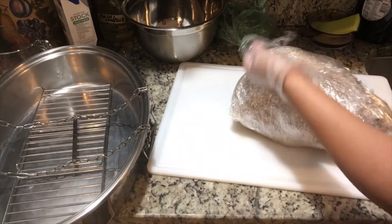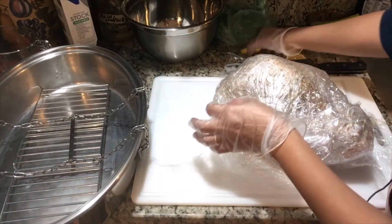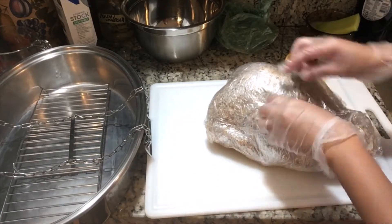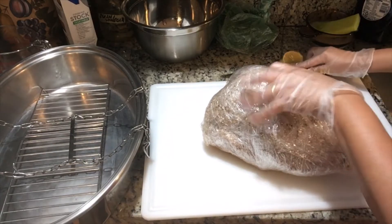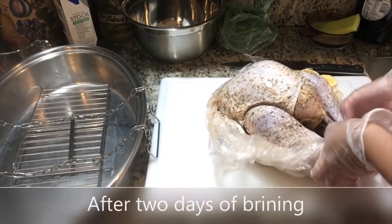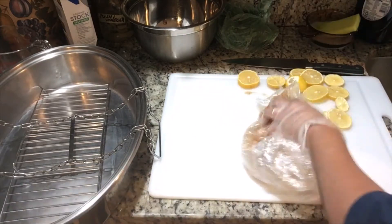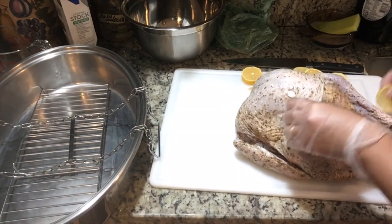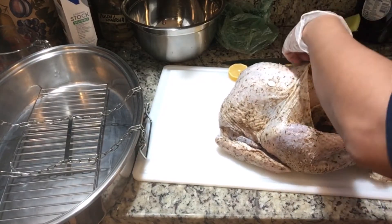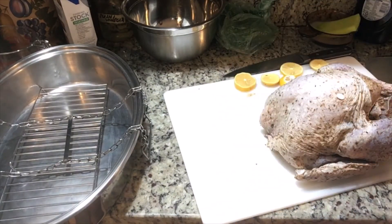Turkey time! This is 11 pounds of turkey — that's a small turkey, but that's what I want. So now after brining, I'm going to put in the lemon and the stuffing. Lemon goes in.